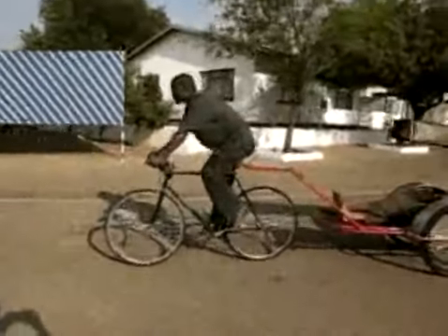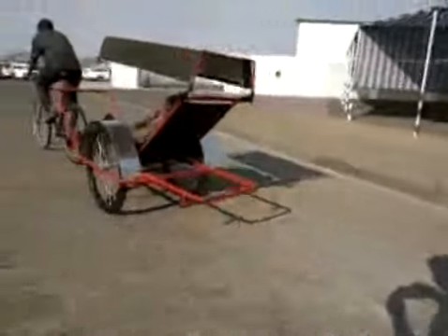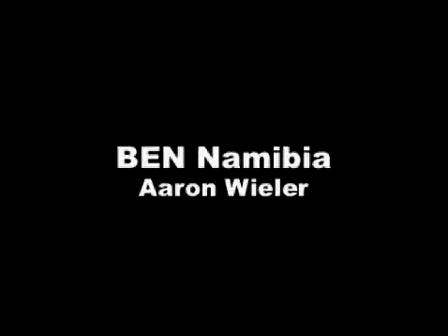Test ride each ambulance, first without a passenger and then with a passenger, to ensure proper functionality and safety.